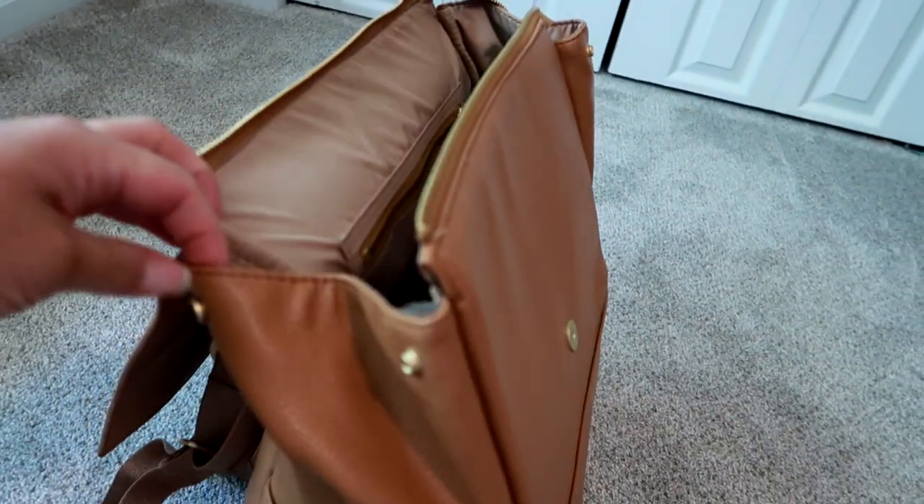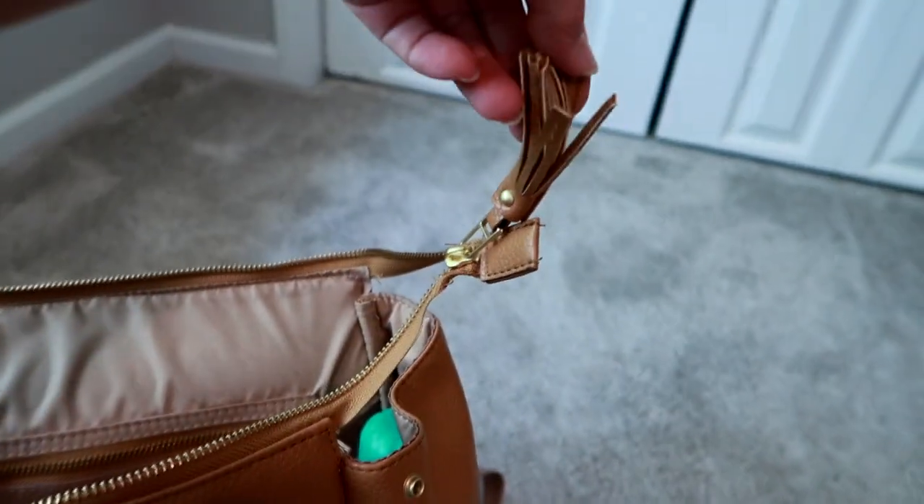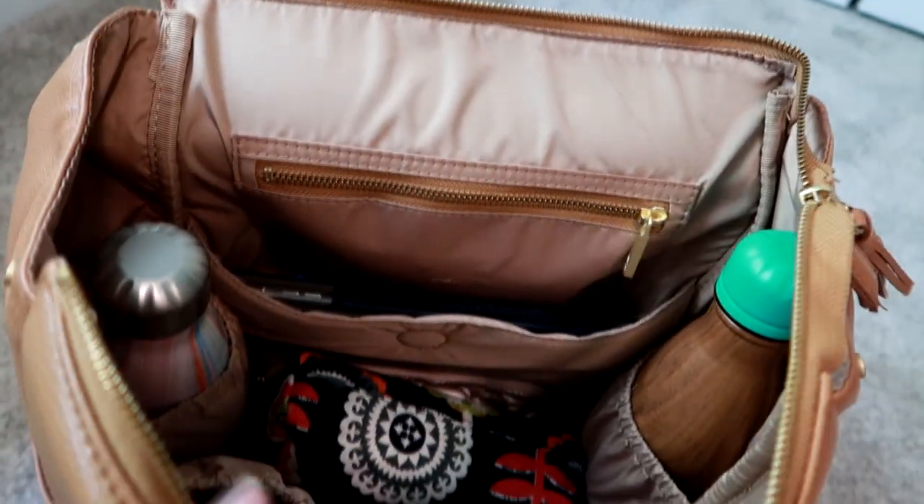The bag zips just fine. It has a flap closure with a little magnetic button and also has the option to snap shut on the top opening. I've just been keeping it open for easier access. The zipper with a little tassel runs all the way across the top, and I think it holds more than the Fawn Design based on what I've been packing all week.